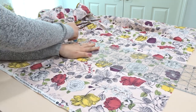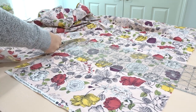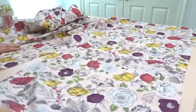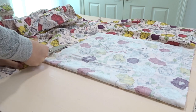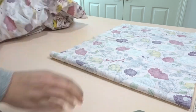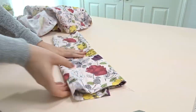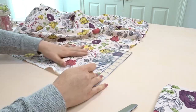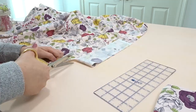Now I'm just cutting out all my materials I'm going to need for this project. I'm cutting out my 46 inches by 18 inches long rectangle — this would be the top or the dress. And now I'm cutting out my four straps that are 12 inches long by three inches wide.